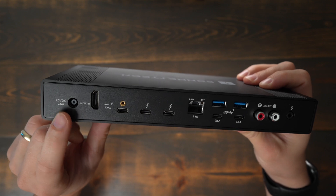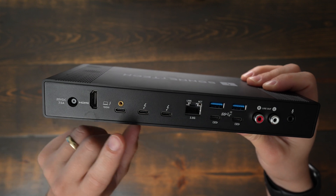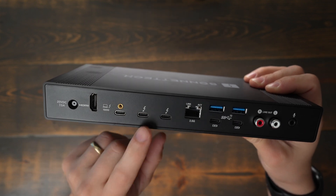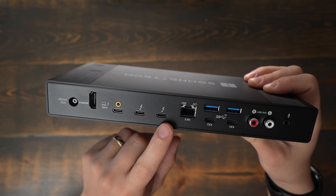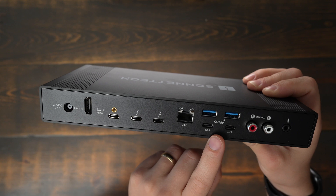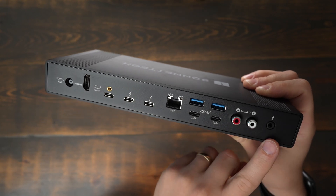On the back of the dock we find a power connector, an HDMI 2.1 port that supports up to 8K resolution at 60Hz, a Thunderbolt 4 connector for your computer that supports 100 watts of power, two Thunderbolt 4 outs, a 2.5 gigabit ethernet jack, four USB 3.2 Gen 2 ports — two USB-A and two USB-C — also RCA left and right jacks, and an eighth-inch microphone jack.